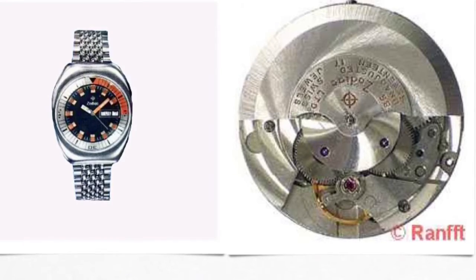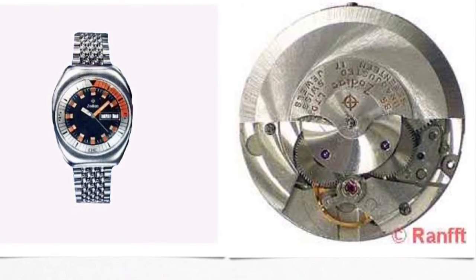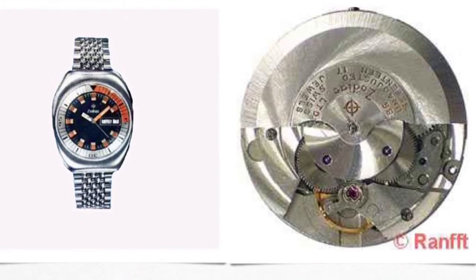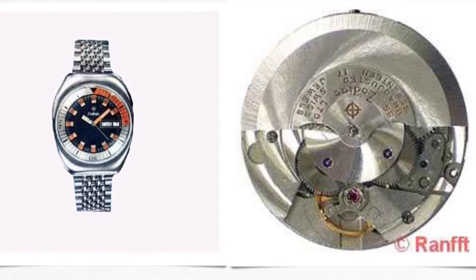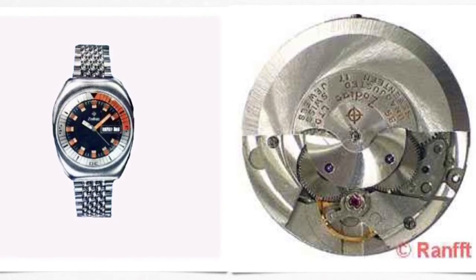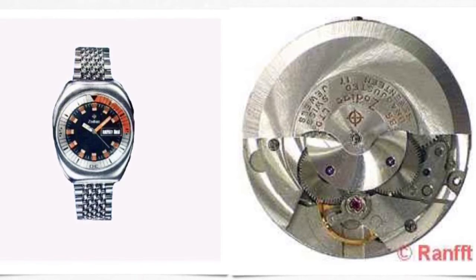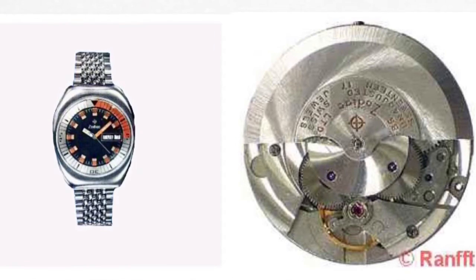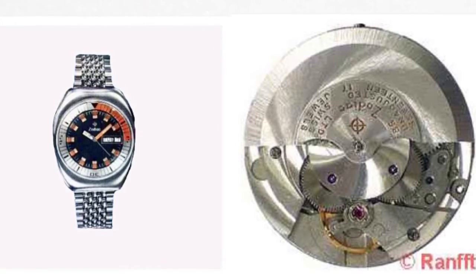A particularly strange version of the Super Seawolf was the so-called oblong, coffin-shaped, two-crown, 36,000-beat-per-hour SST — incidentally, SST stood for split-second timing. This high-beat caliber 86 movement was also derived from the Adolf Schild 1688 and is very sensitive to prolonged service intervals. The second crown controls the inner bezel in this model.